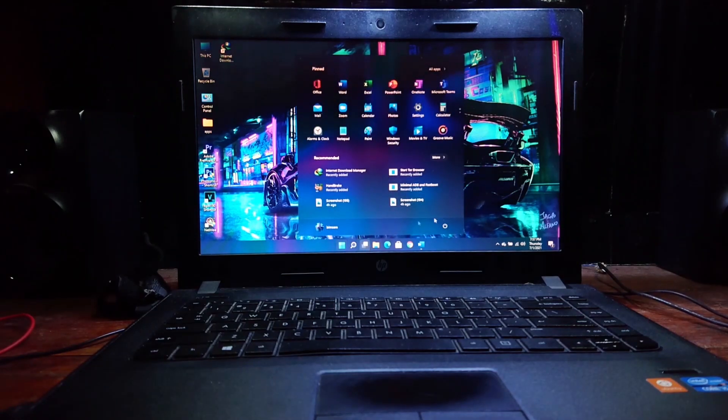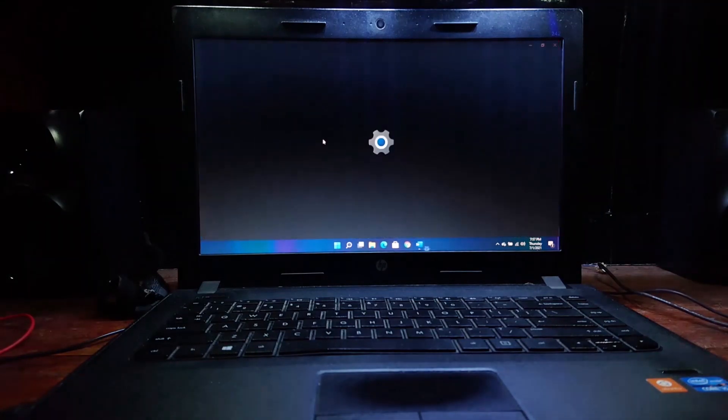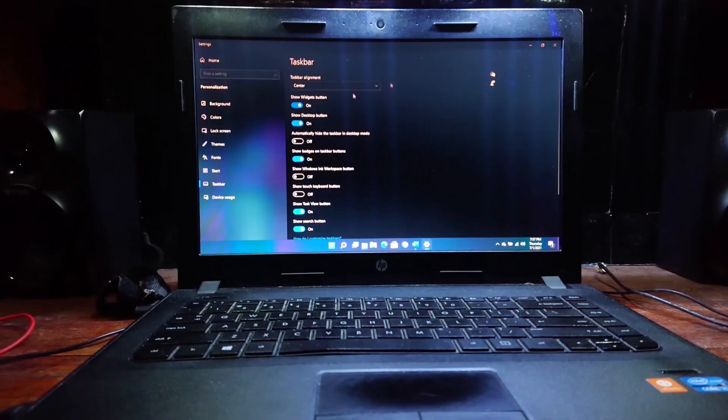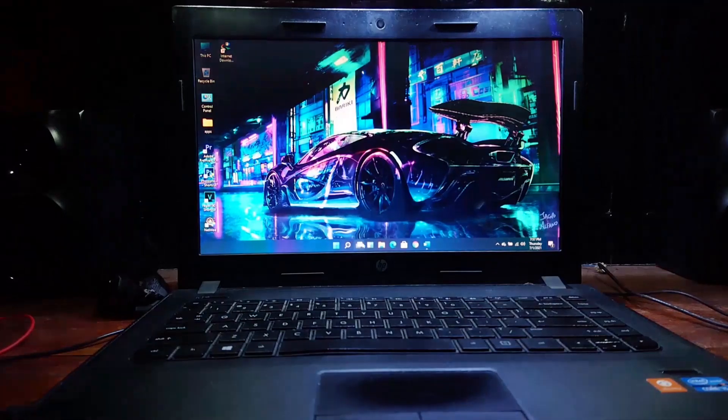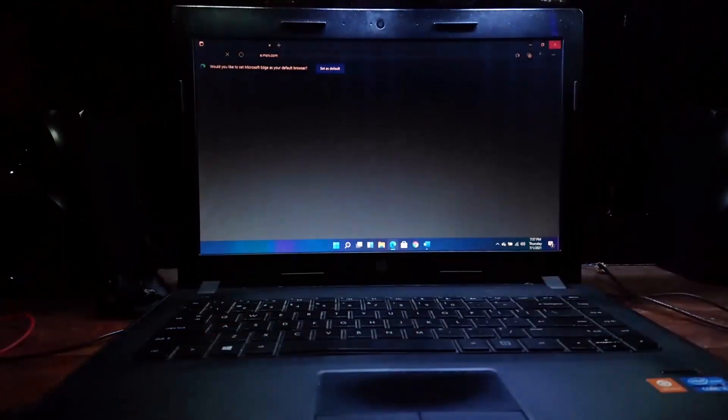First I'm gonna show you guys a quick preview of Windows 11 Developer Preview. This is pretty similar to Windows 10 in some aspects. As you can see, the taskbar and start menu have changed. But the widgets panel is not working properly — as you can see, it's not showing.